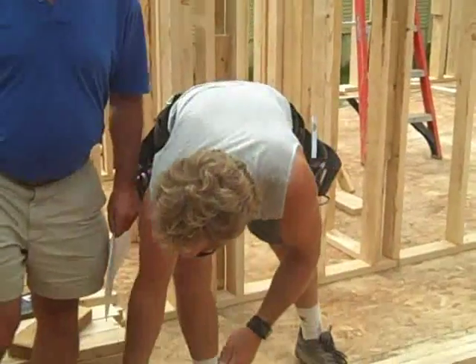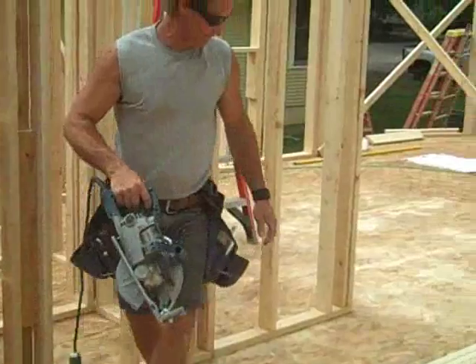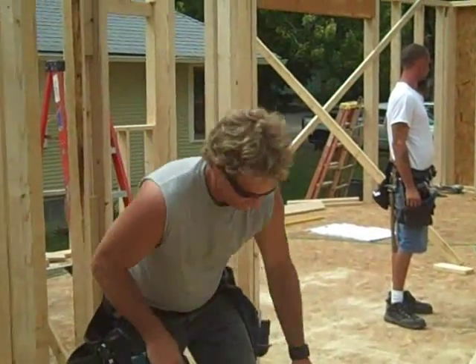These guys — we talked about doing advanced framing on this, and that's a technique in terms of deviating a little bit from standard framing on a house, using less wood for less resource and more insulation.